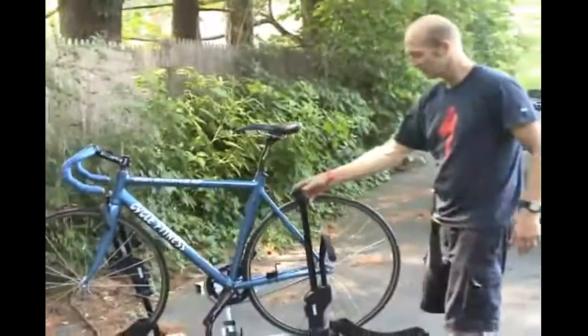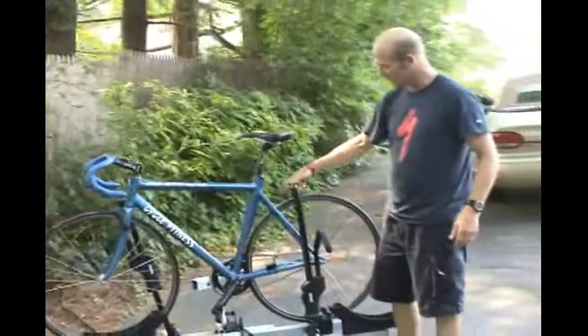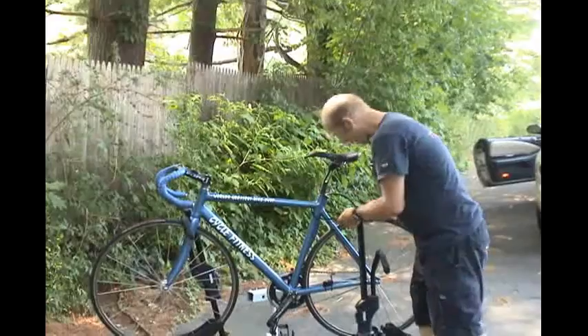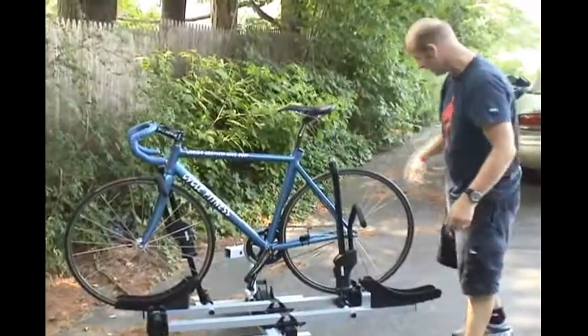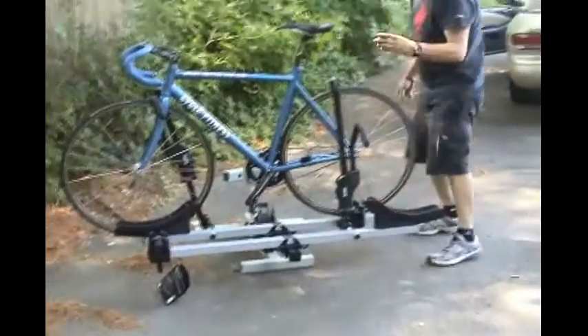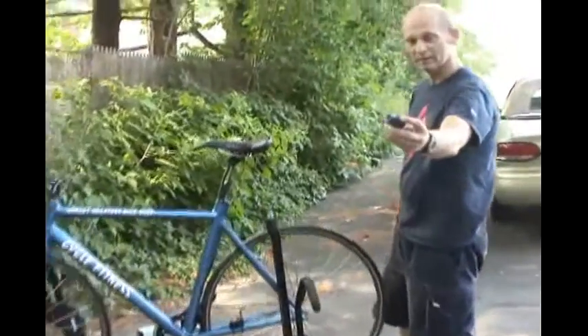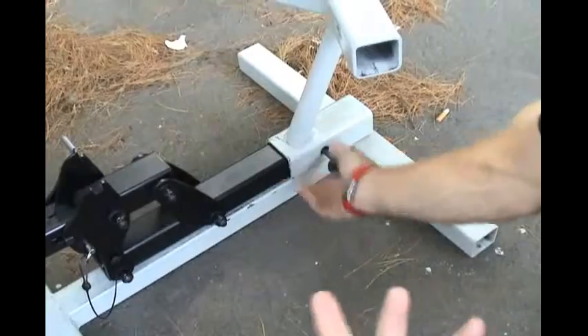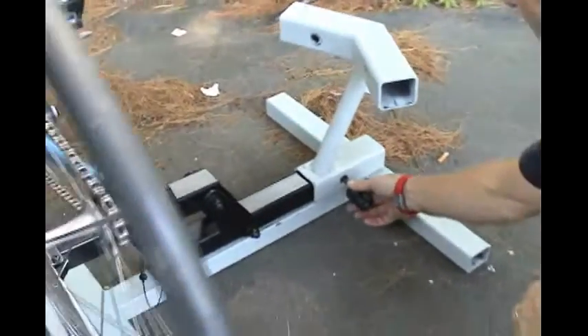It comes with locks. You can see this is built right into the rack, so you can put this cable right through and lock it in. It has the same key that locks the rack to the vehicle. This little unit goes right on the bolt — you just turn the key and you can't steal the rack.